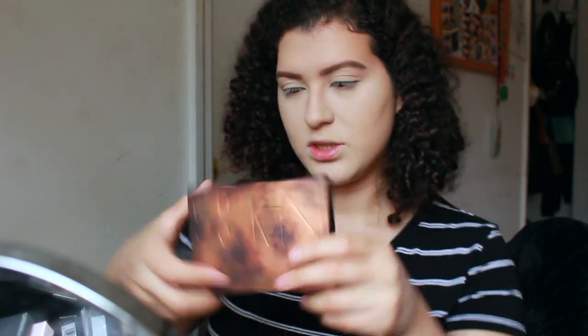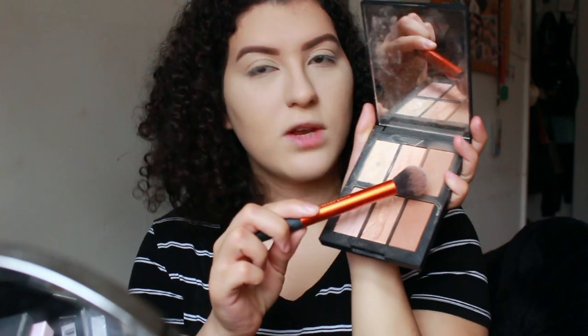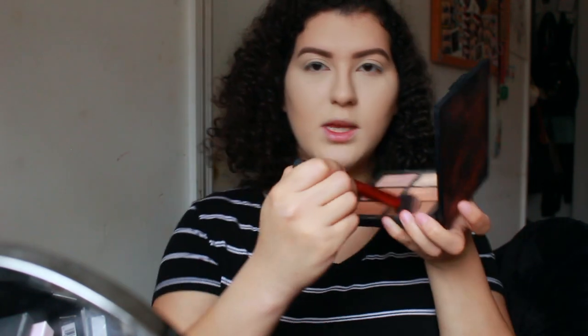The next step is bronzing slash contouring, but honestly I really only bronze my face. I don't contour too much because I feel like it looks good enough — all warmed up — and my cheekbones are already pretty prominent and naturally pronounced. I use a little brush from Real Techniques and I used to use Hula bronzer by Benefit, but then I started using my NARS palette — the Bord de Plage highlighting and bronzing palette. I use this specific shade because another one is a little too orange and too dark.